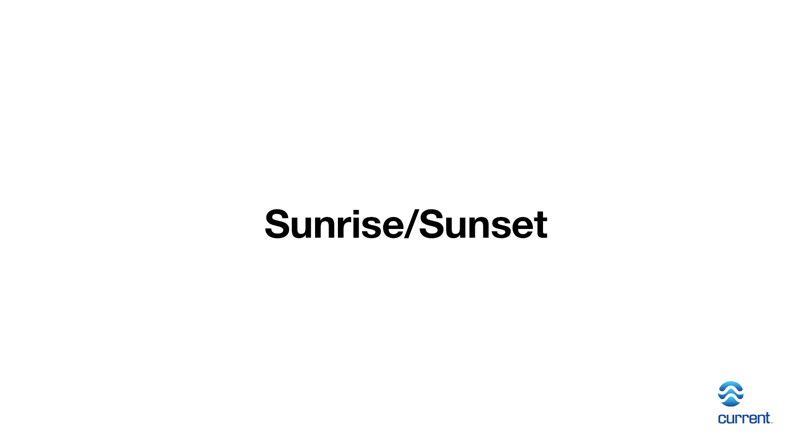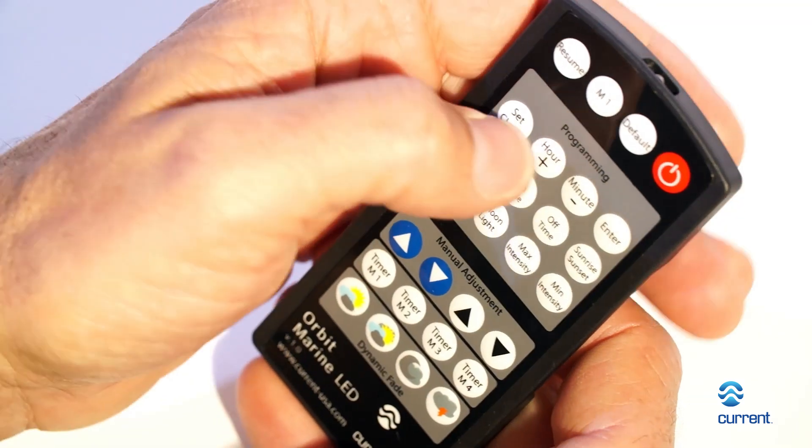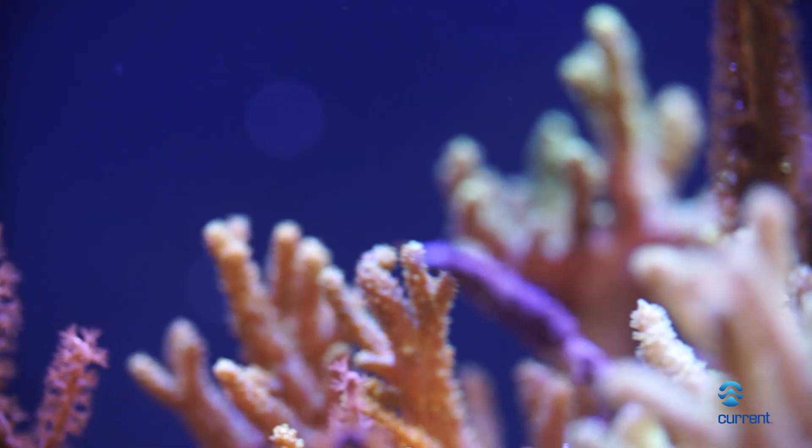Sunrise and Sunset: press the button labeled Sunrise/Sunset. Sunrise and Sunset will quickly flash and the display indicator will blink both Sunrise and Sunset. The number of minutes can be changed using the hour and minute buttons. The letter F will be displayed with the number of minutes currently programmed for the gradual ramp and dim. To save current settings, press and hold your desired timer M1, M2, M3, or M4 button for 5 seconds.